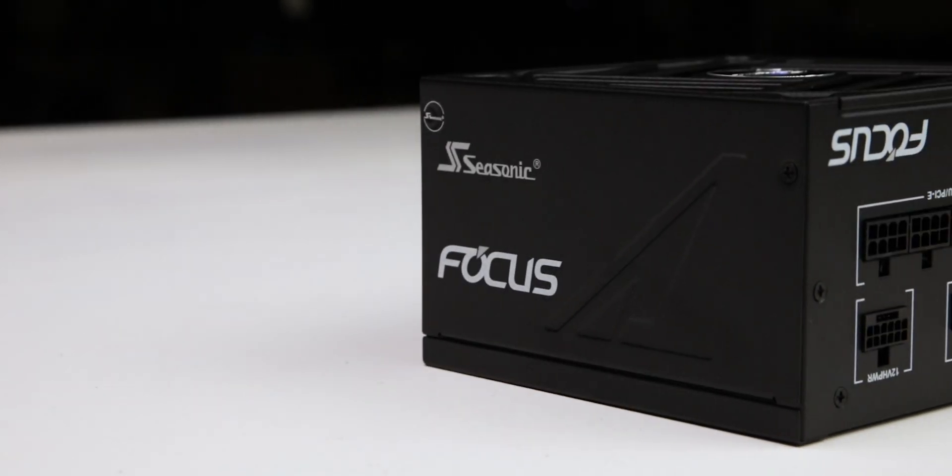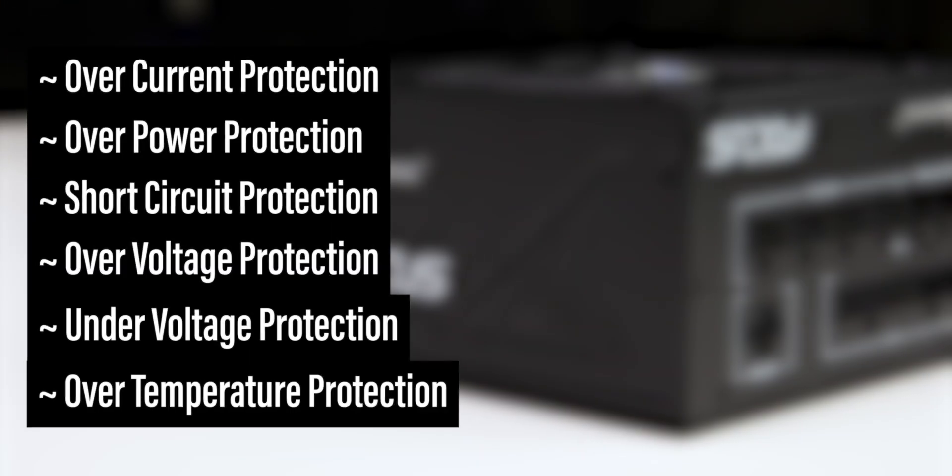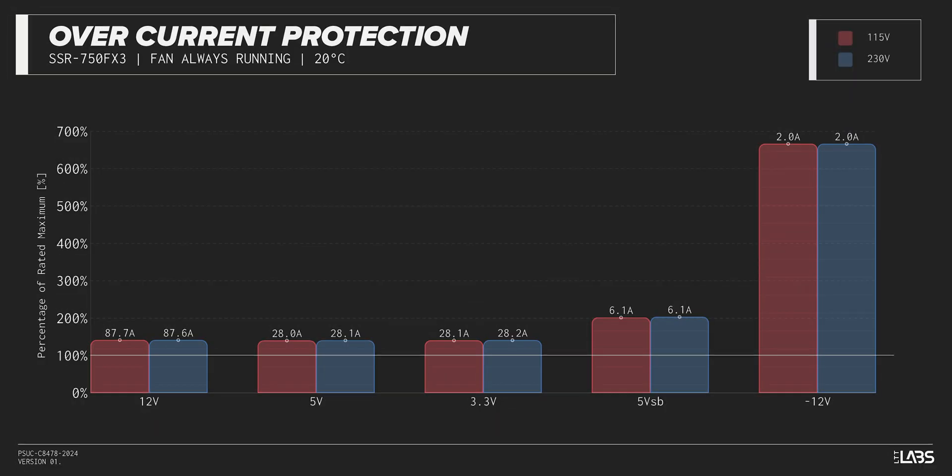The Focus GX750 is equipped with the protections as listed, providing the full suite of protections for you and your equipment. We measure the overpower protection to engage at a maximum of 145% of rated load, while the 12-volt rail alone is capable of 88 amps — 141% of its rating. This is equivalent to similarly rated power supplies, offering good protection against component faults while also allowing the power draw to slightly exceed the official rating.